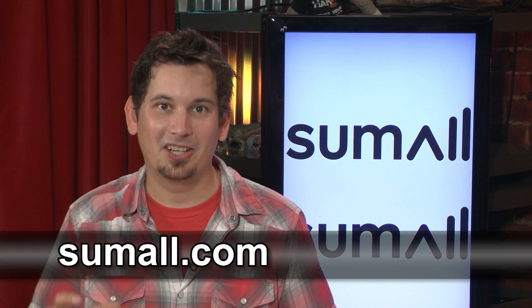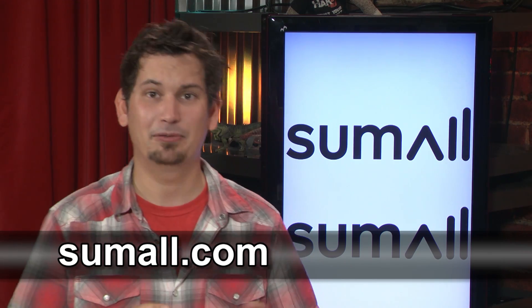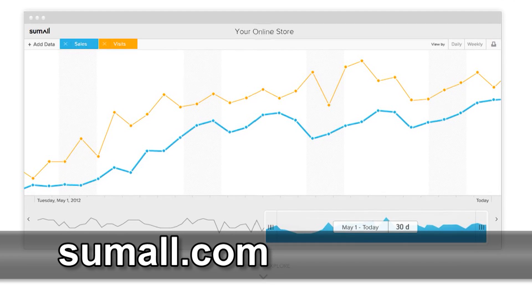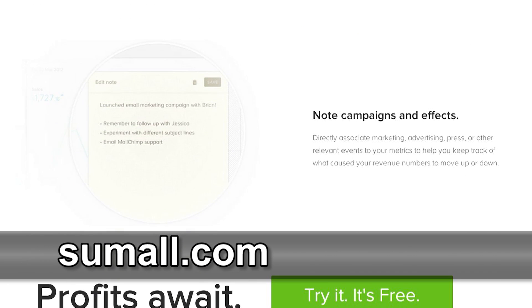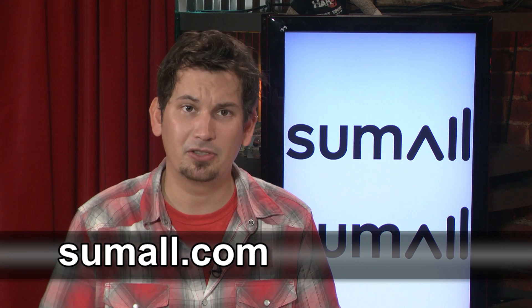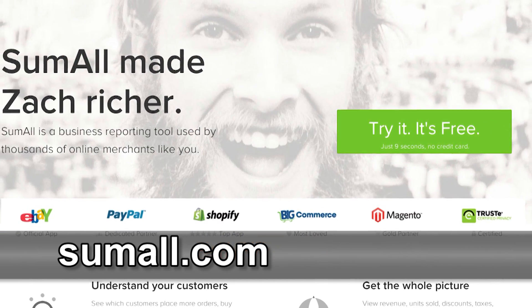I'm really excited about our new sponsor because it is a remarkably designed tool that takes the hassle out of business. Previously I was working with messy spreadsheets and painstakingly copying and pasting data from different reports, but now I have SUMALL. They consolidate all of your business data — PayPal, Google Analytics, Shopify, BigCommerce, eBay, and so many more — allowing users to quickly and easily see what your customers' habits are and figure out what to do next. Are your customers new or returning? What'd they do last Friday? Are you marketing to the right people? SUMALL just recently launched and is totally free. Learn more at SUMALL.com.